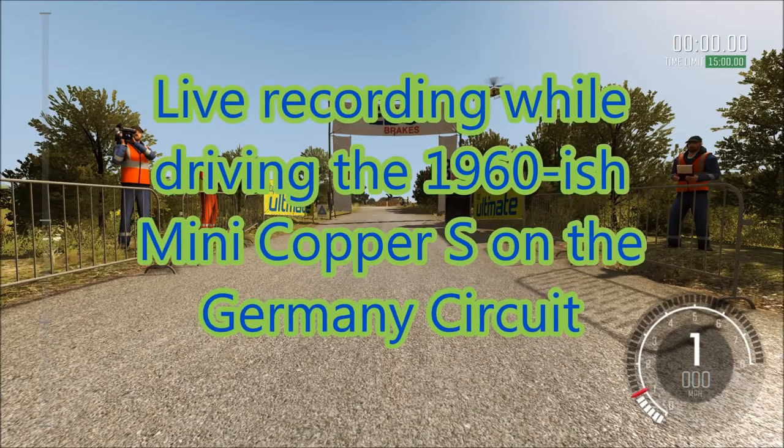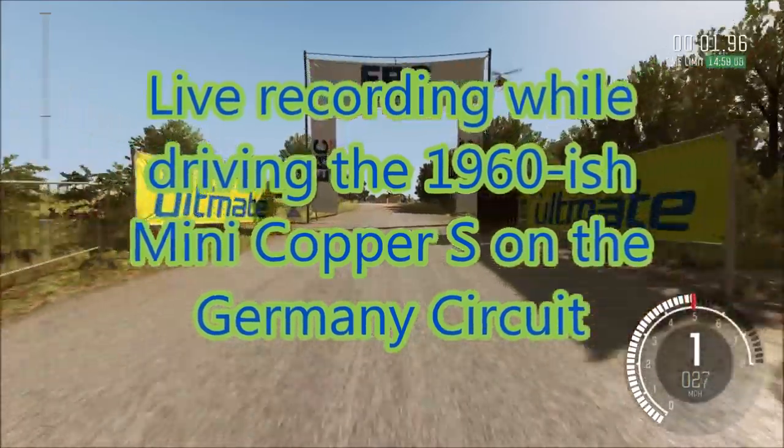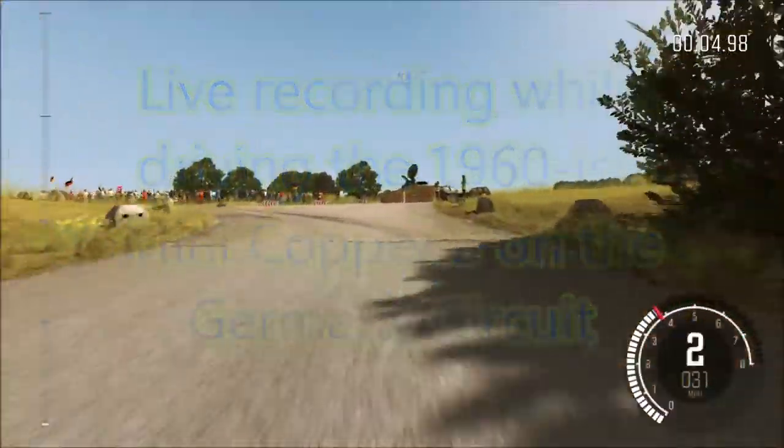One, two, one, go. Care turn left one, don't cut, opens. One hundred.